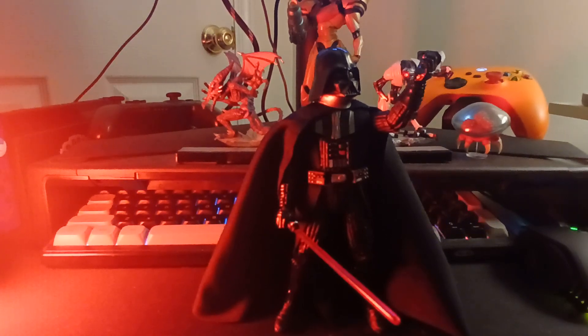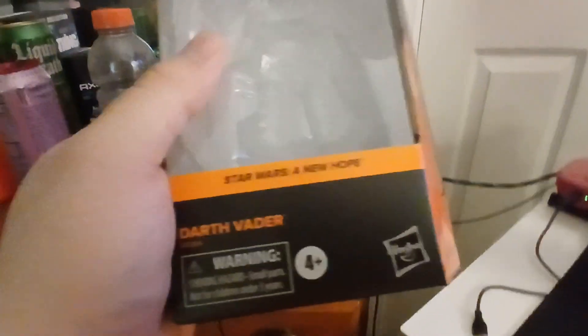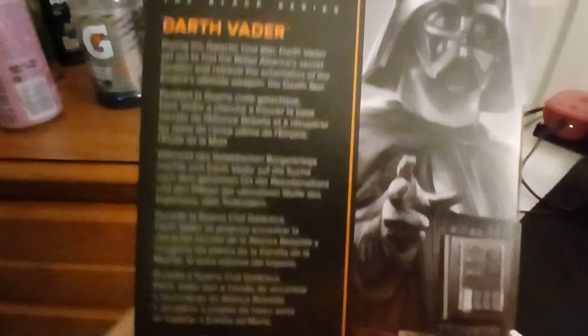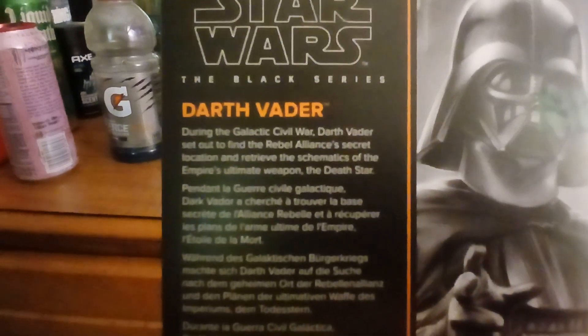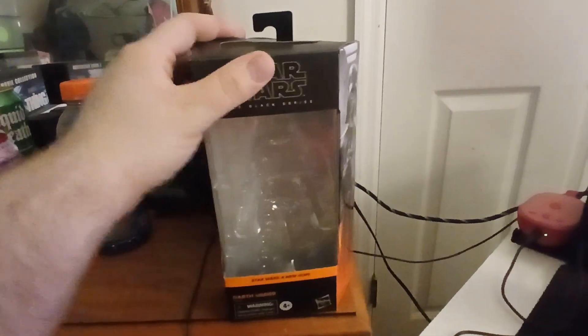Starting off with packaging — it's a very simple window box with the Black Series and Star Wars logo there. New Hope Darth Vader, Warning, Hasbro. There's a nice promotional image on the side that looks really damn good, and nothing on this other side. On the back, you have the same picture of Lord Vader with a lore explanation — you can pause it to read that. The packaging's good. It has two little pieces of tape on the top to hold it in place. It's incredibly simple and easy.